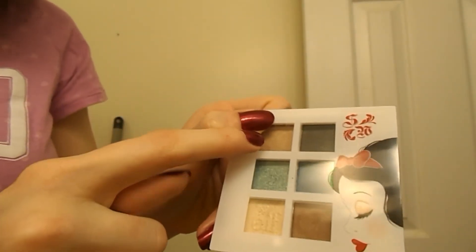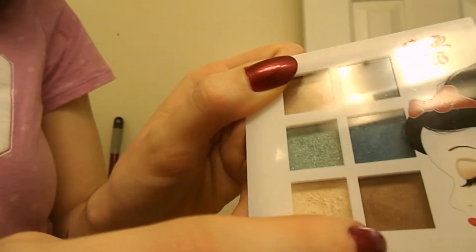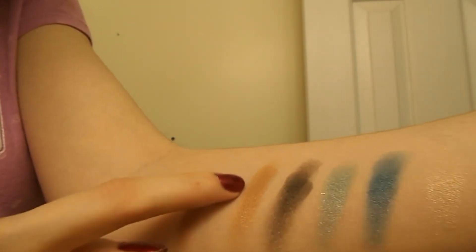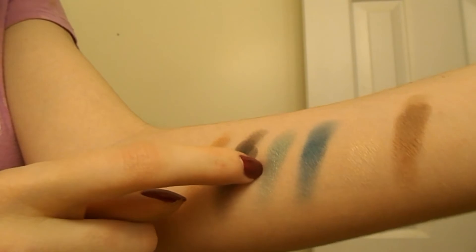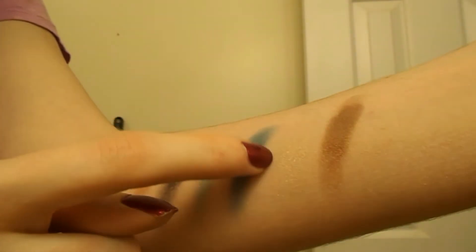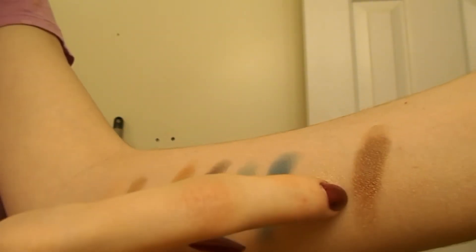These don't have names. They're kind of divided into duos — light, dark, light, dark, light, dark — or you can just do any combination. There's kind of a goldy shade, black, a really nice shimmery light blue, a more shimmery ocean blue, a very light shimmery shade that I use for highlight, and then kind of a bronzy color.